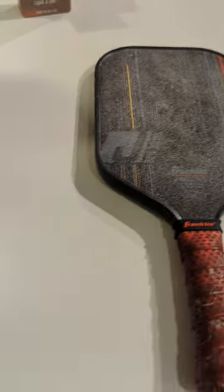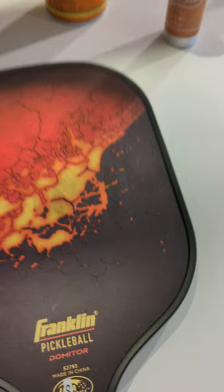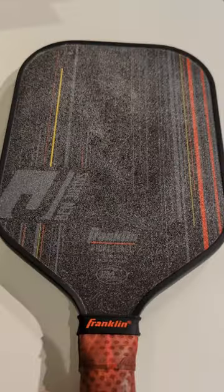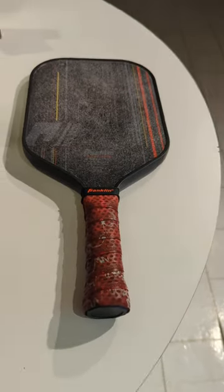This is the before and this is the after. I've yet to use it, so I'll update the video once I do and let you know how it works.